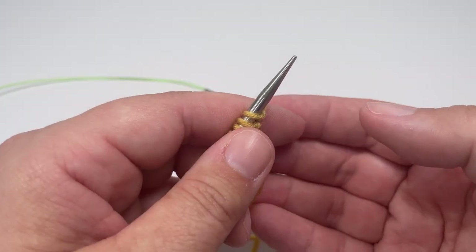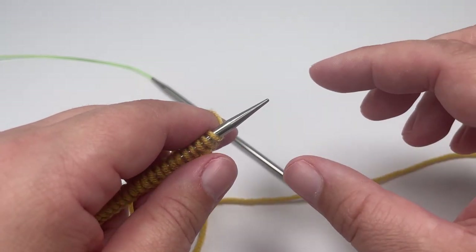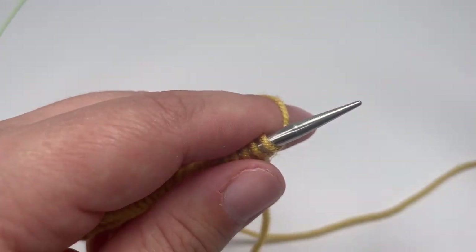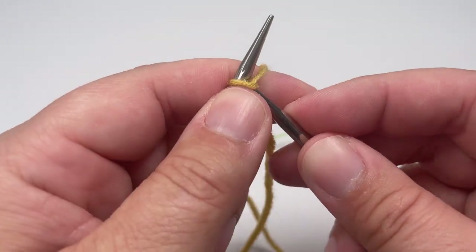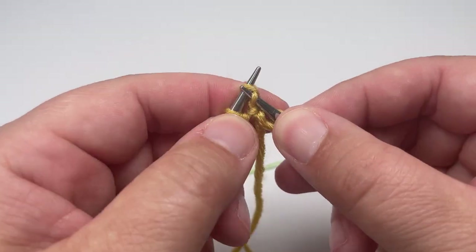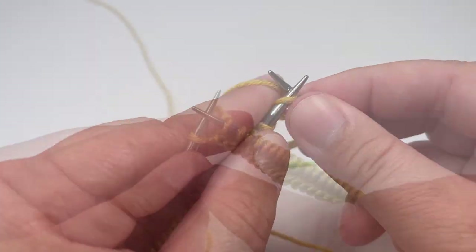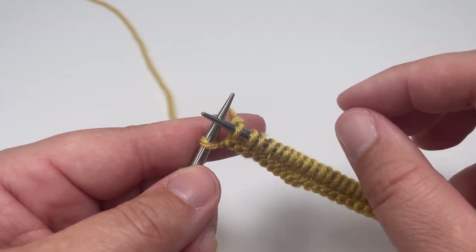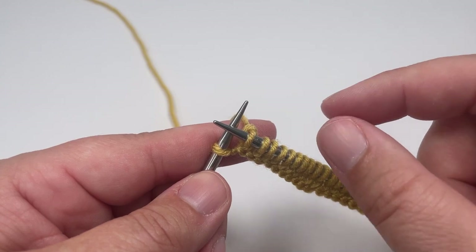The first 16 rows of this blanket make up our bottom garter stitch edging, which is always the first part you work when knitting a blanket like this one. You want to knit every stitch until you have one stitch left on your left-hand needle, and instead of knitting that final stitch we are going to slip it purlwise with the yarn in front, which gives you a really nice neat braided edge up the long side of your blanket.